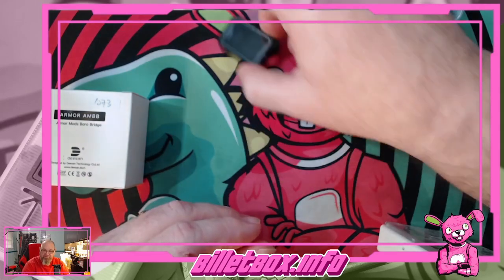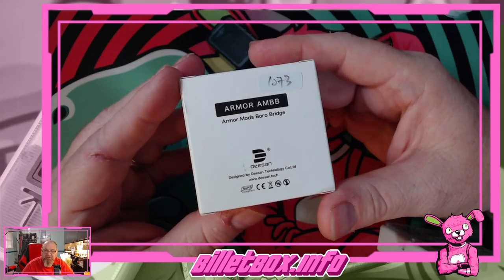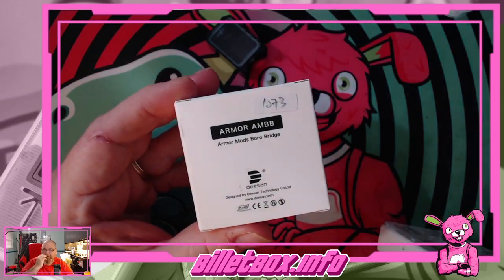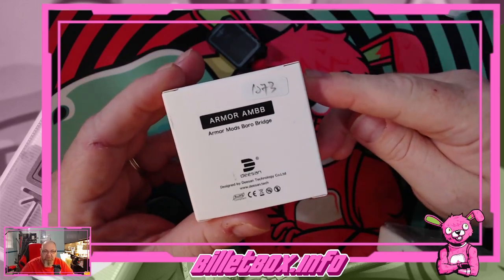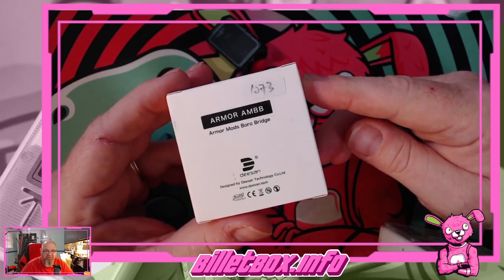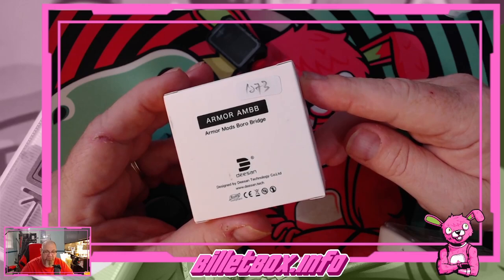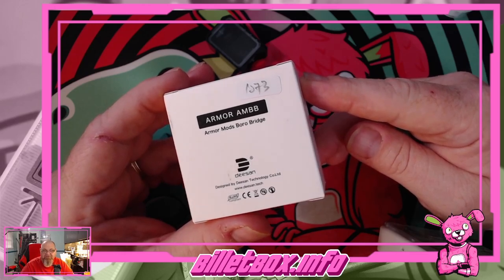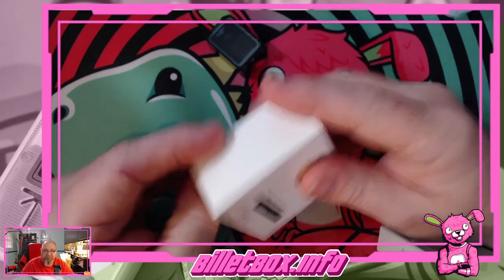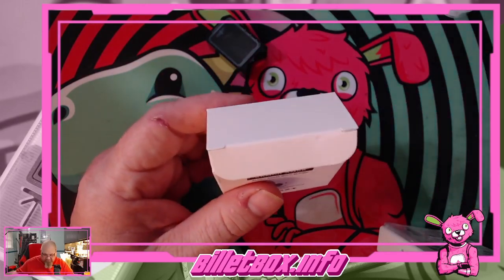We're going to use that black one. Let's take a look at the Armor Mods AMBB — Armor Mods Borro Bridge. Depending on where you are, it's about 140 euros from Vape Spy, Nushi, Vaping Art, Straight Fire, Import, Vaporium, Vape Store, Vape Store France, Steam Island, and a few other places. I believe they're about $159 in the US at Vaping Art.